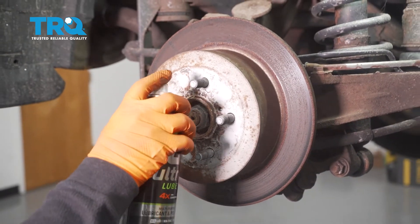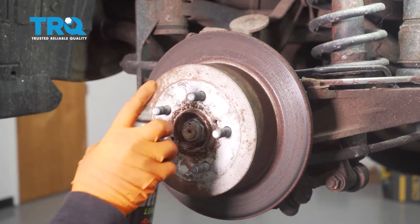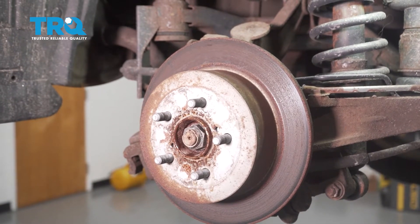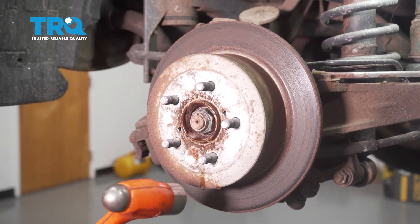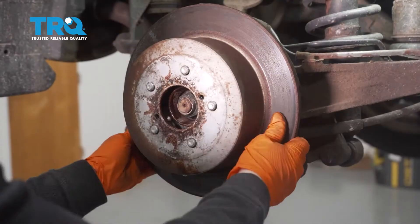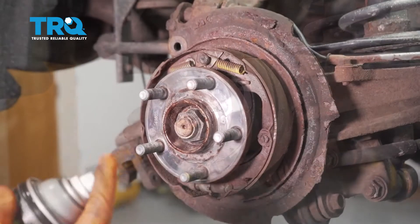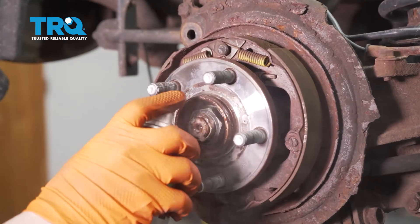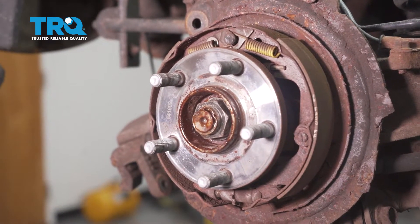Before taking the rotor off, give it a little spray to help the situation, then tap it with a hammer. Make sure you hit the hat and not the rotor. Now spray the actual axle nut — that has to come off next, and that is a 32-millimeter socket.